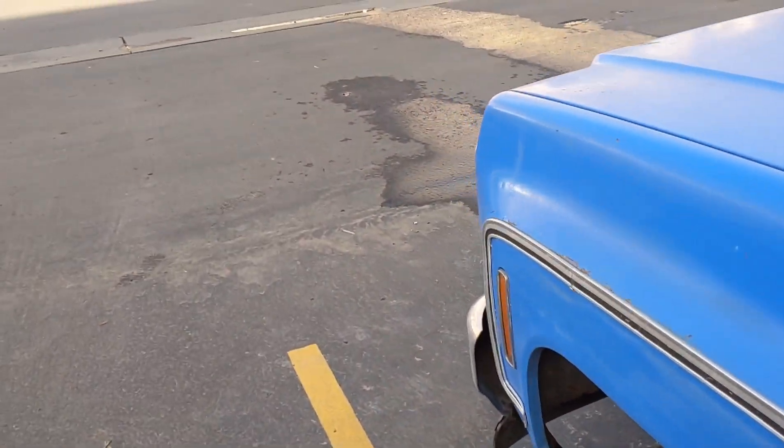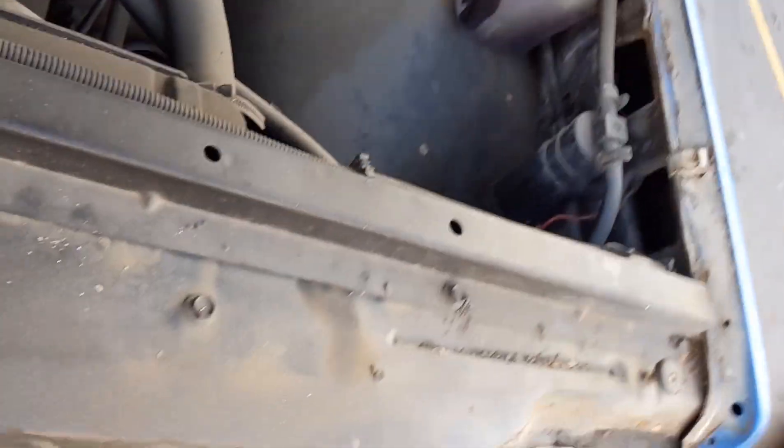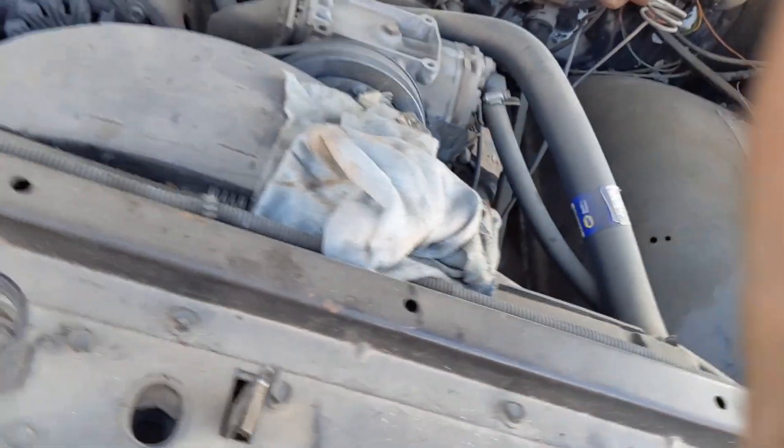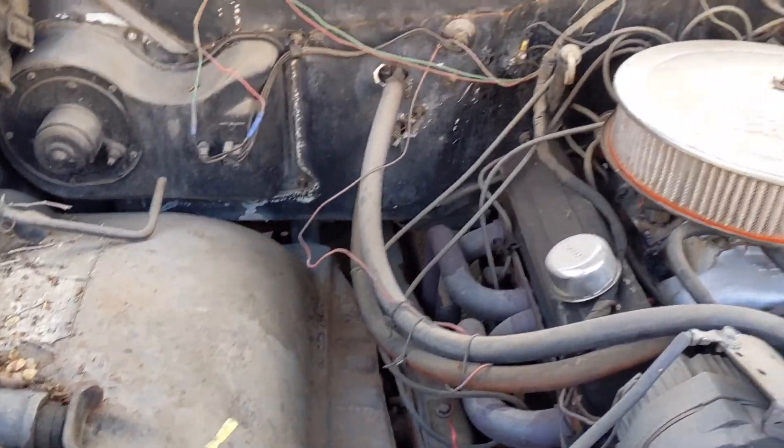I don't need to open the door to show you the engine — it's got a nice convenient little button here. It has just a basic 350 with long tubes and an unknown camshaft.